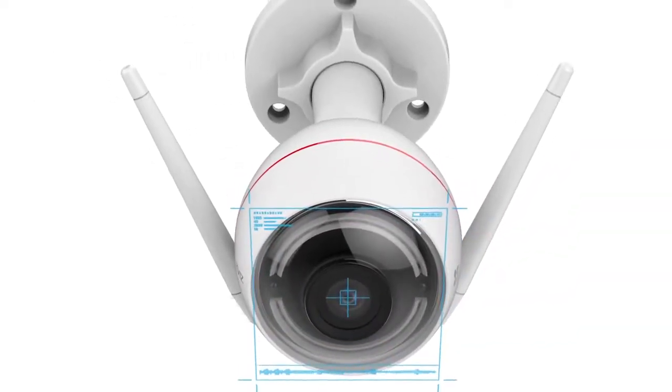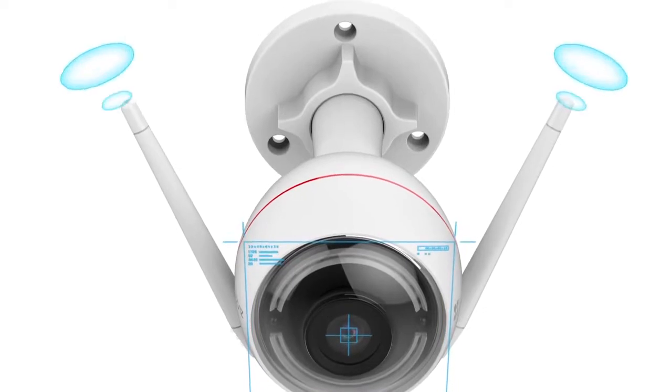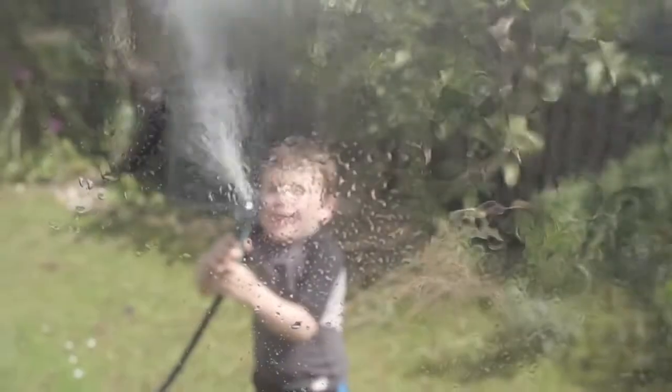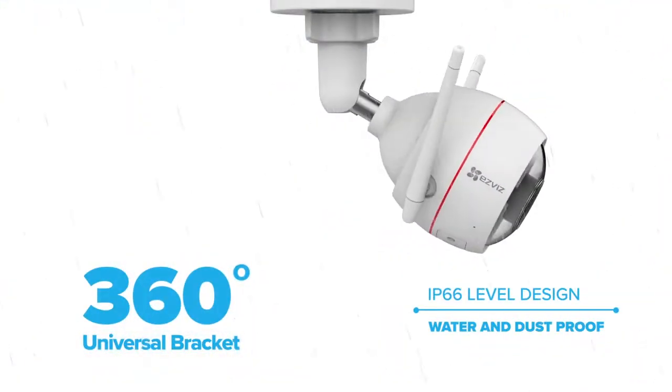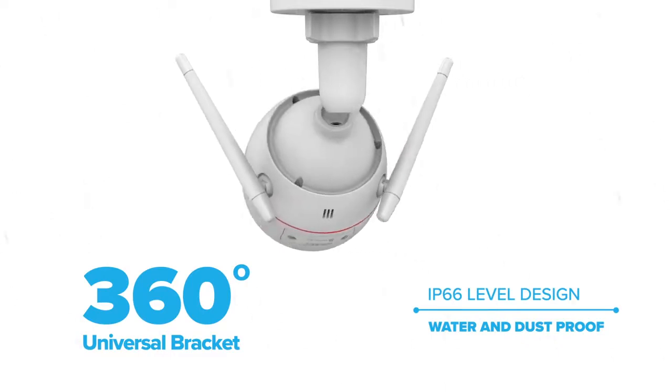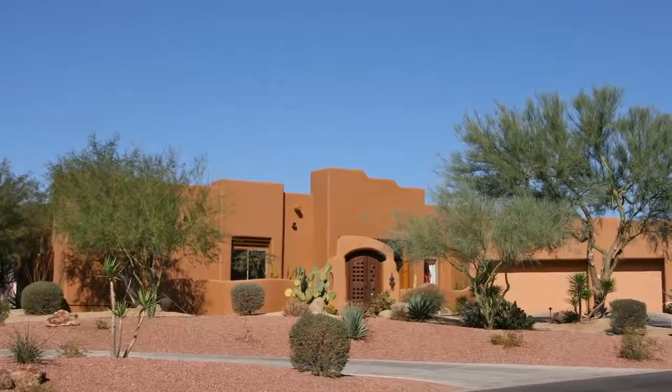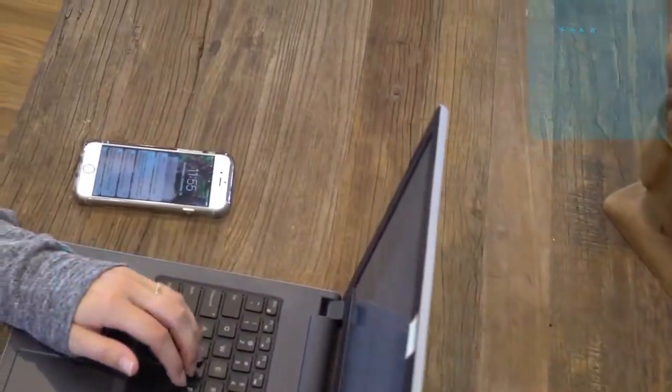EZ-Guard has a compact, attractive design, wide-range boosting Wi-Fi antennas, and is weatherproof for indoor or outdoor use. The camera is IP66 rated to withstand extreme weather and temperatures. Rest assured that during a blizzard, tropical storm, or heatwave, you'll be able to check in on your home.